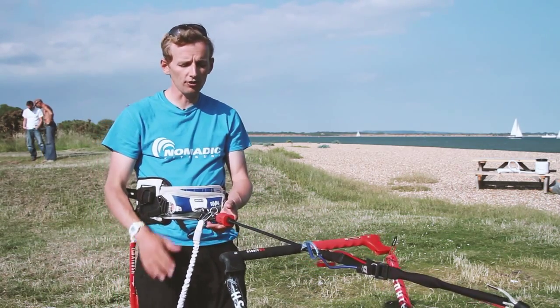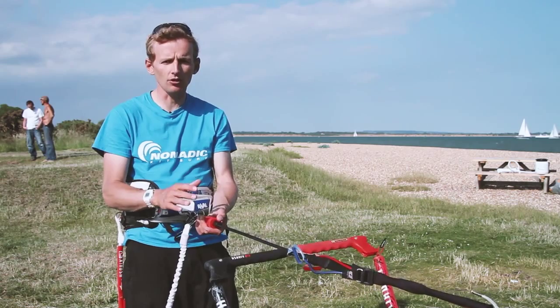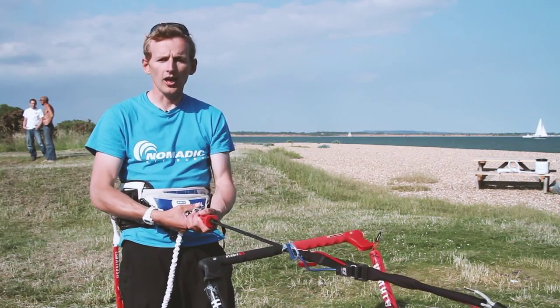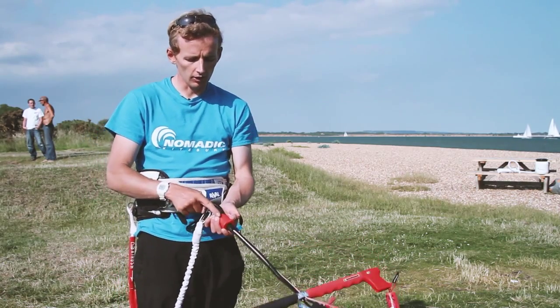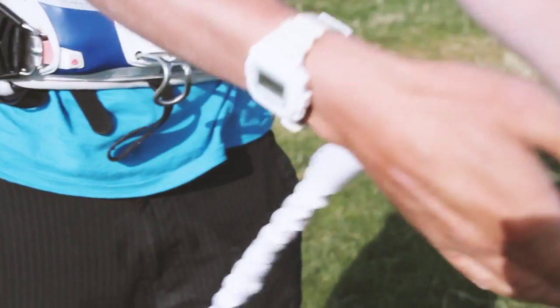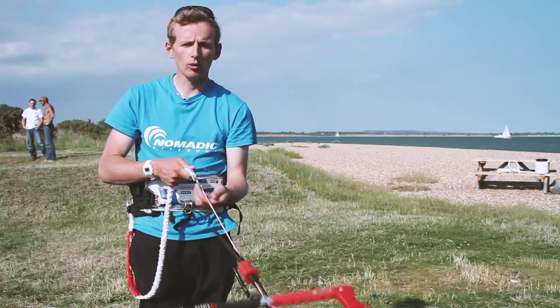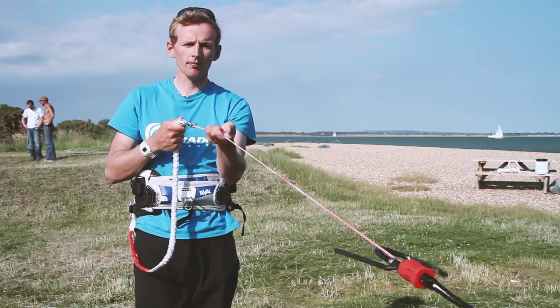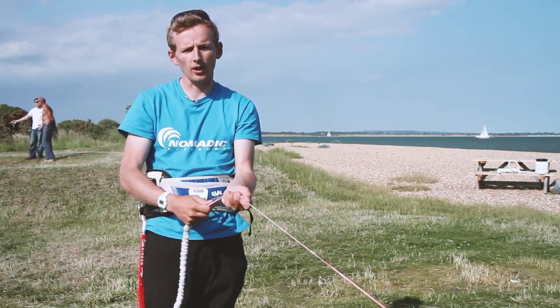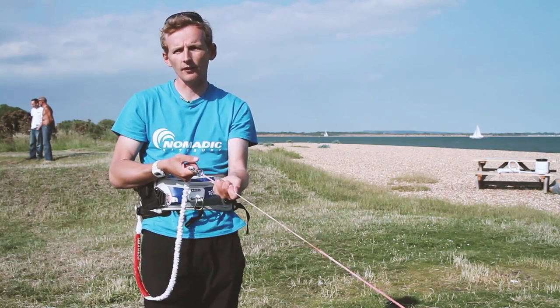If the kite is still pulling us through the harness and we're feeling scared for whatever reason, having let go of the bar, we now need to release ourselves. You can see we've got arrows on the quick release — we push the quick release away from us and that comes out. We're left on one line, the bar shoots up along the lines, the kite closes and fully depowers. We're left with one line flagging out the kite.